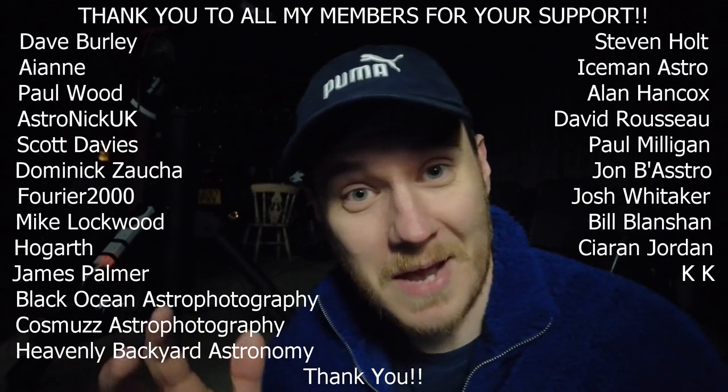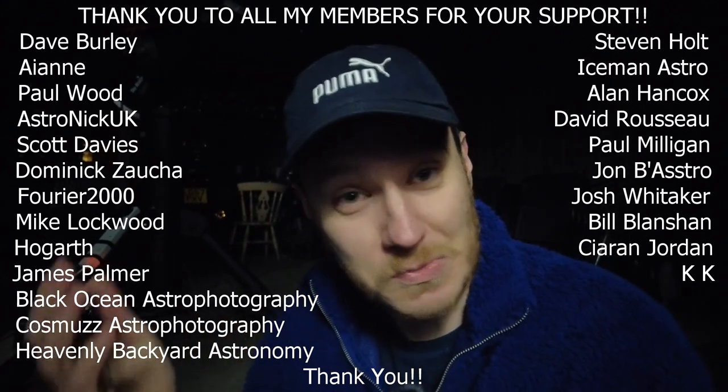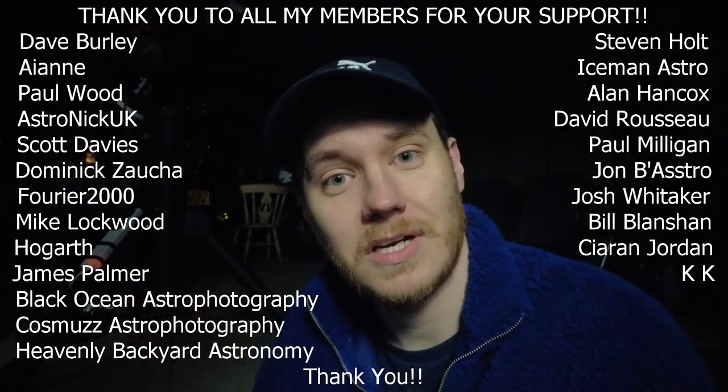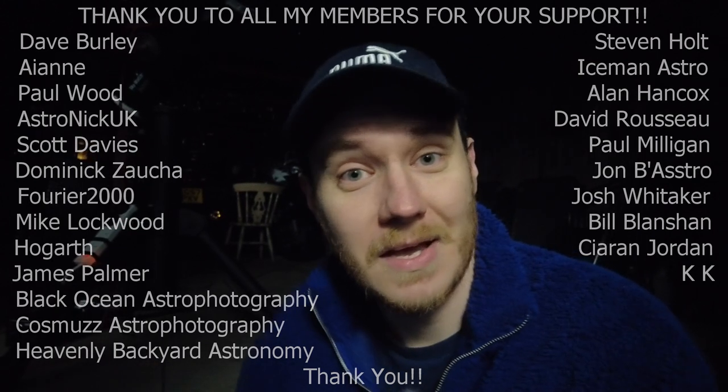If you enjoyed this video and you want to help me out a little bit, please do consider leaving a comment, leaving a like, and subscribing if you haven't already. It's all going to help me so much in growing this channel, which is something I definitely want to do. I want to keep doing this for a long time, but I'll need your help to keep doing it. I think that's about it for tonight — until next time!